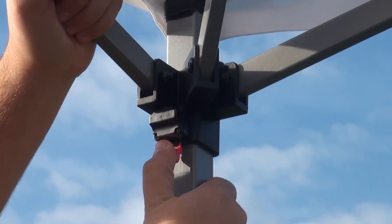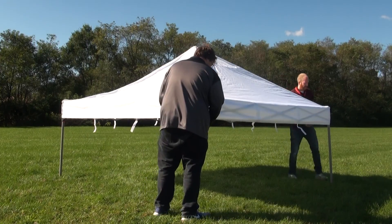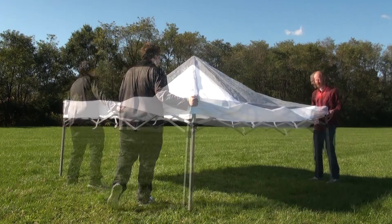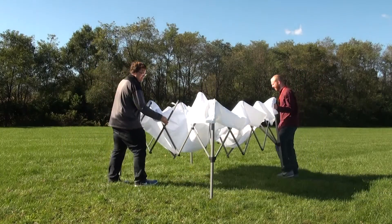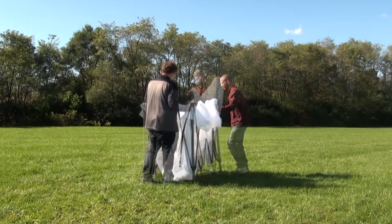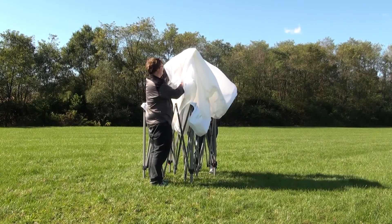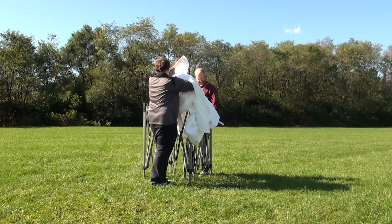Next, locate the upper red tabs and push them down. This will let you close the frame. If you want to leave the canopy on your frame, close the compact frame all the way. If you want to take off your canopy, close the frame two-thirds of the way and pull off the canopy. Click on the above link to see how to fold your canopy.